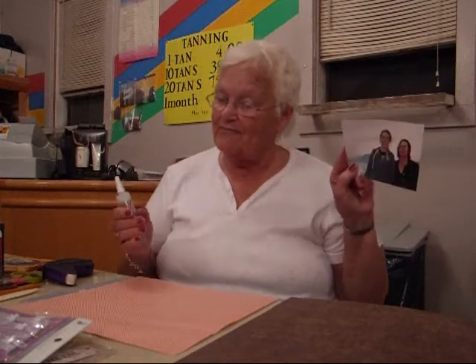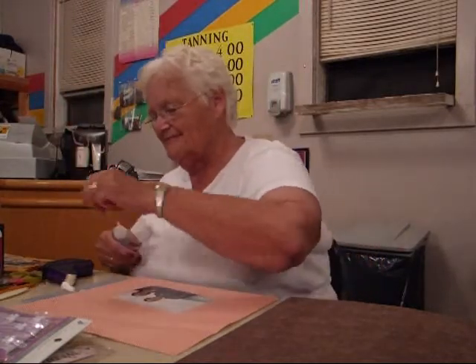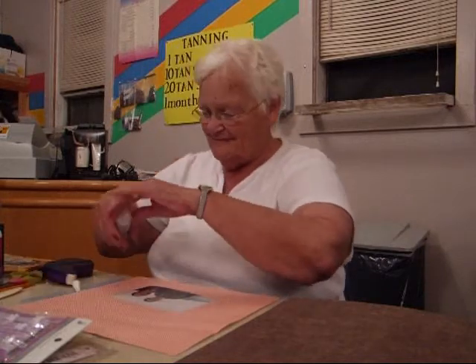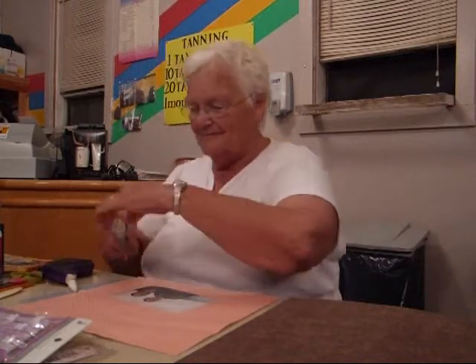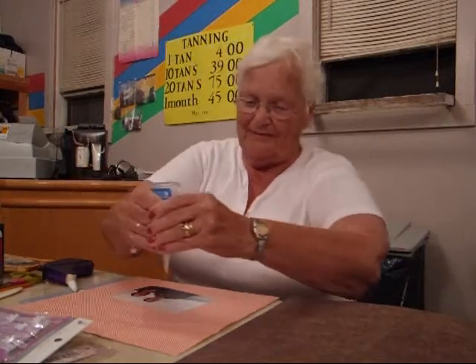Today I'm going to show you how to put a picture for scrapbooking. First, you get your glue — any glue — and you put it all over your paper.